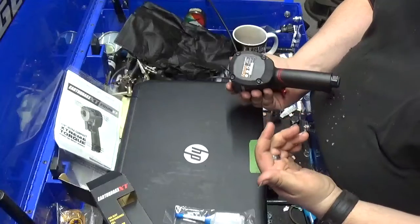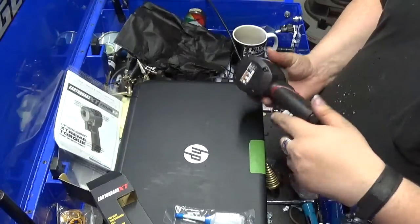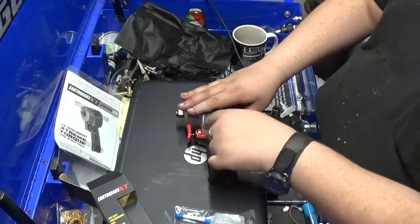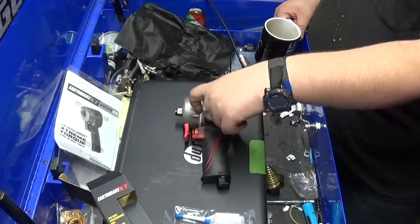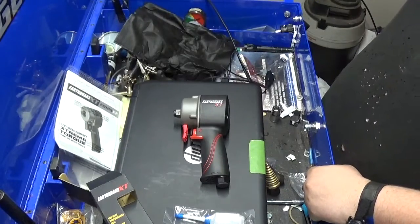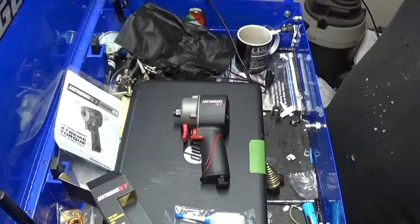It's all about preference. On certain things you're going to want the lever on the back, on certain things you're going to want it on the front. On this type of tool I would want it on the front, and that's where they put it. The Chicago Pneumatic has it on the front as well. And if I wasn't at Harbor Freight today, I probably would have bought the Chicago Pneumatic.